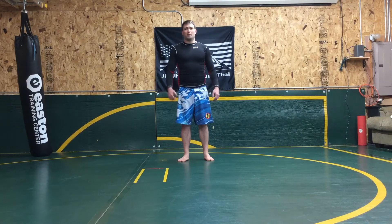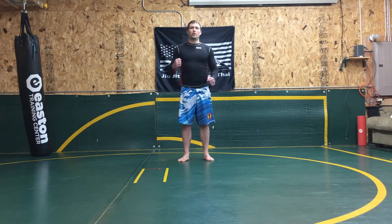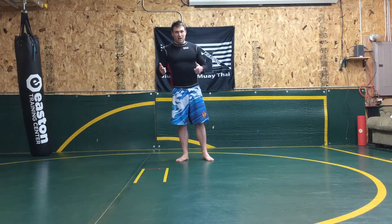Welcome to Mack Training Academy. I'm Joey Mack and today we're going to go over throwing the rear hook. Before you get going, hit that subscribe button.